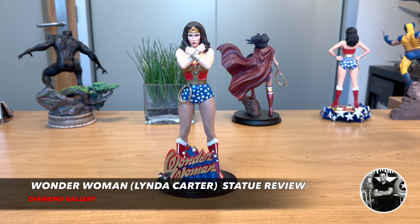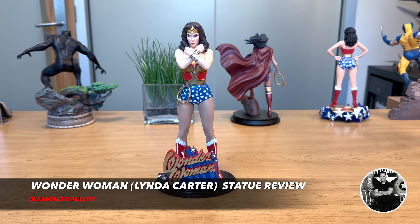So it's time to review another tier of this Wonder Woman figure. Today we're going to be reviewing Diamond Gallery's version of Wonder Woman, the Linda Carter statue. Let's take a closer look.